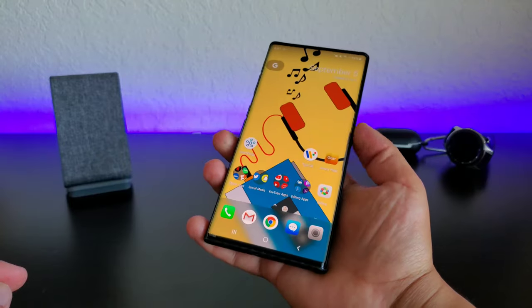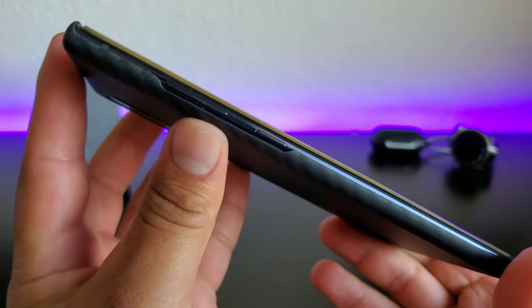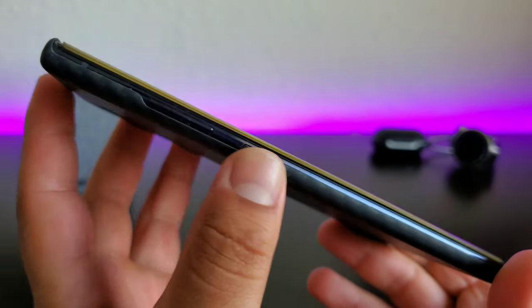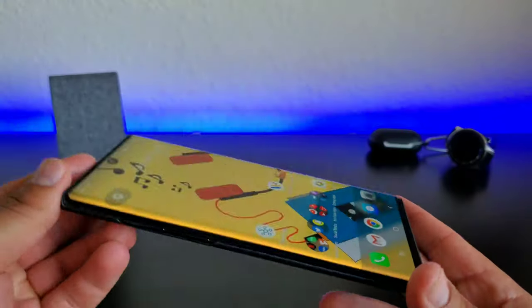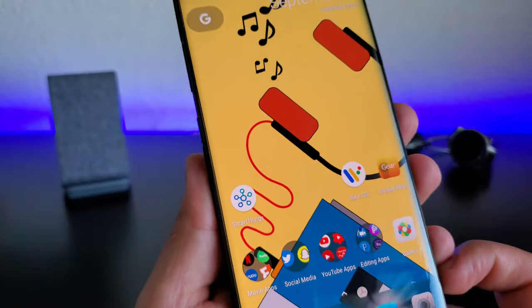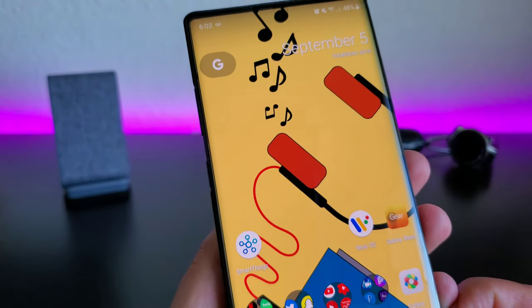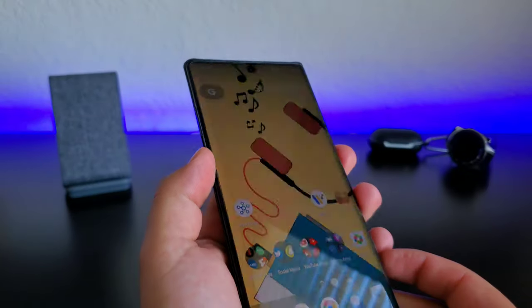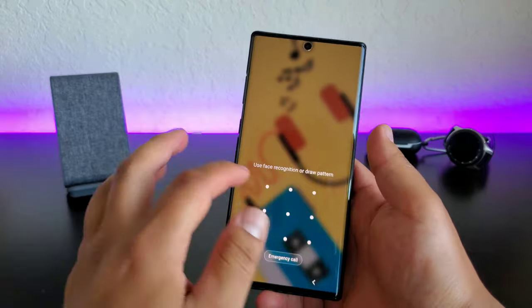As far as the case goes, it actually feels really good in the hands. You got a big cutout for the buttons over here, so no button protection. There is a small little lift right there, so if you happen to drop your phone on its side the buttons might touch if you drop it hard enough. But it does make it easy to find the power button and the volume rocker. So you're not going to have any button protection right there.